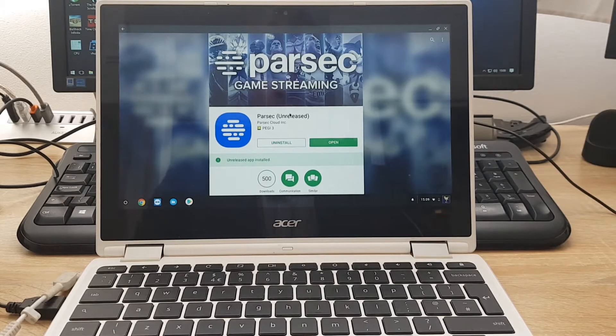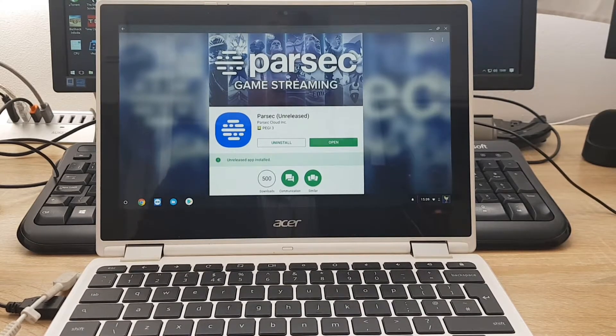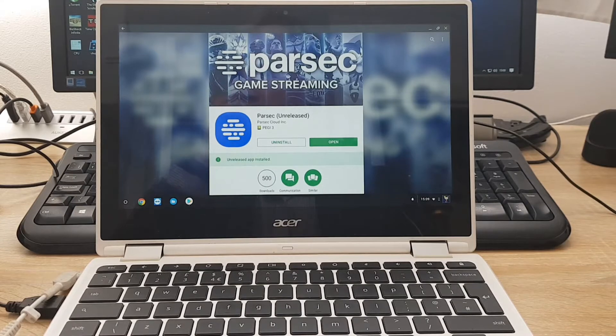Parsec allows you to stream your games to your Android devices and to other computers, just by installing a server app and a client app on your devices respectively. I already covered in previous videos how you need to set that up, install everything, and so on.